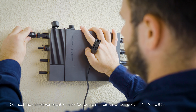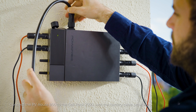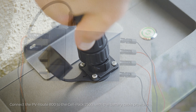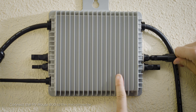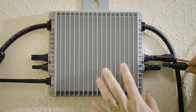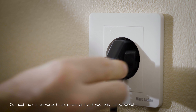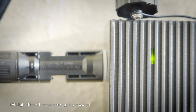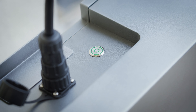Connect the solar cables to the two channels of the PV input of the PV Route 800. Connect the microinverter cable to the output-to-microinverter ports of the PV Route 800. Connect the PV Route 800 to the Cell Pack 2500 with the battery cable provided. Connect the PV Route 800 to the microinverter, then connect the microinverter to the power grid with your original power cable.